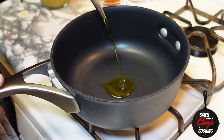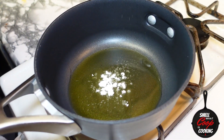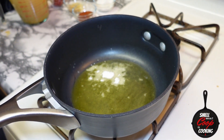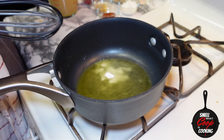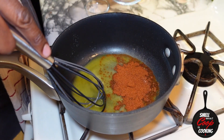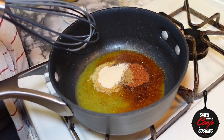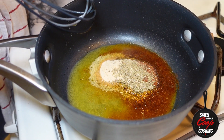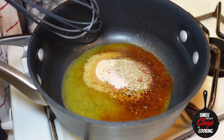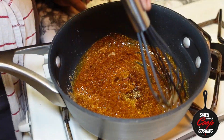While that chicken is cooking, let's go ahead and make a simple homemade enchilada sauce. In a small pot, I'm going to heat about three tablespoons of extra virgin olive oil. Once that oil heats up nicely, throw in a tablespoon of chili powder, one teaspoon of ground cumin, one tablespoon of garlic powder, one teaspoon of dried oregano, and about one teaspoon of salt. Go ahead and whisk all that up and mix it together.